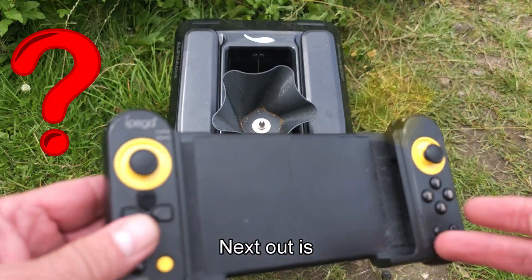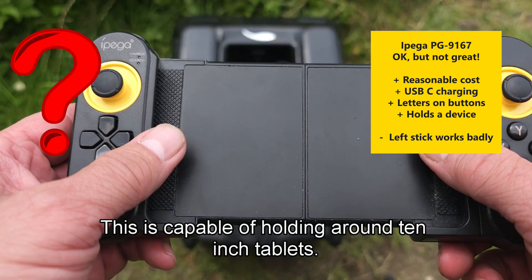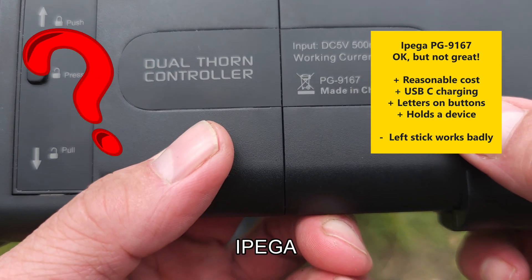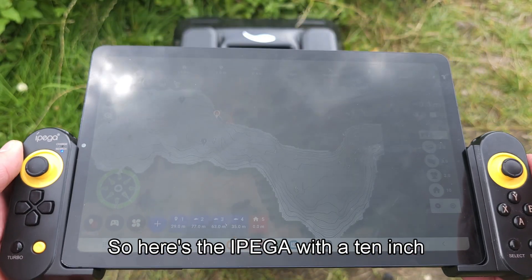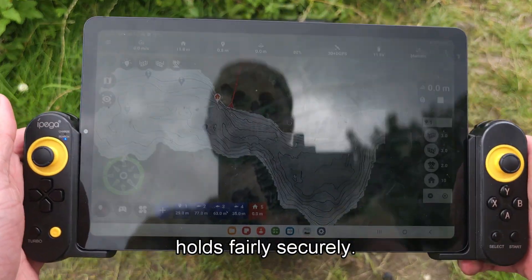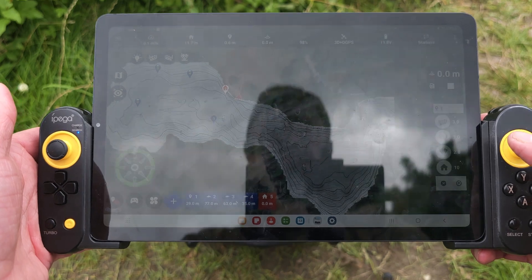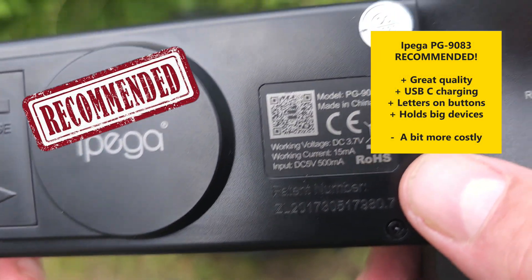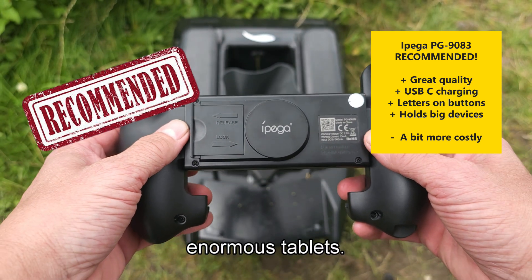Next out is a controller that can hold a phone or a tablet. This is capable of holding around 10-inch tablets — this is the Ipega 9167. Here's the Ipega with a 10-inch tablet attached; it holds fairly securely. It's really nice if you want to scan an area, drive in manual mode, and add some waypoints.